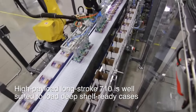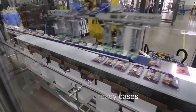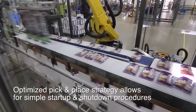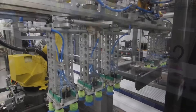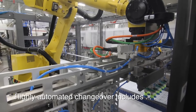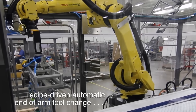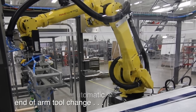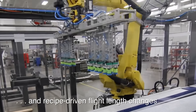By integrating the robots directly with the proven Delcor Trifecta case former and the Delcor Capstone case closer, floor space requirements are reduced, and the case is controlled in a servo-driven lugged conveyor from the time it is formed to the time it is discharged from the system. This approach saves space and improves efficiency when compared to systems that use separate pieces of equipment.